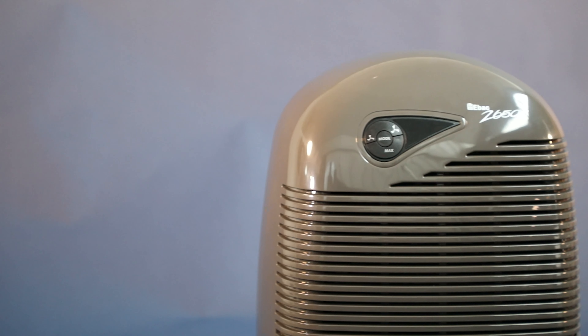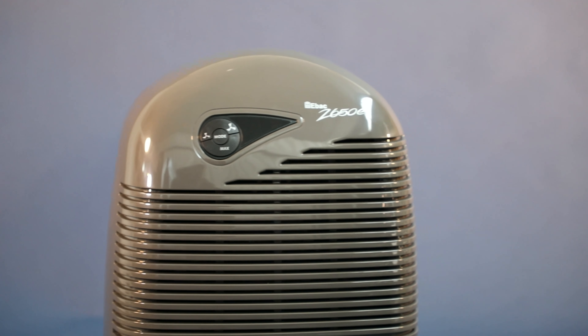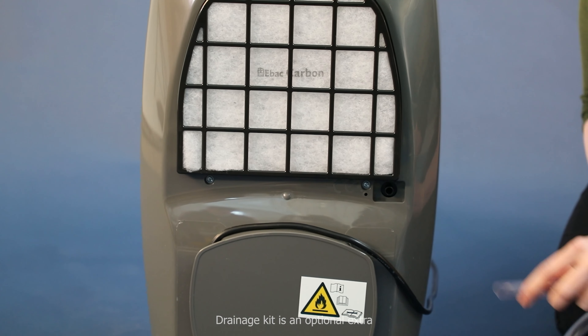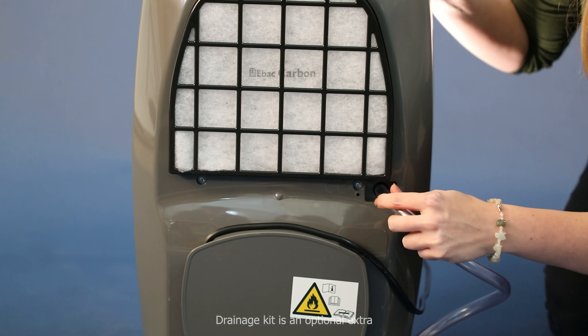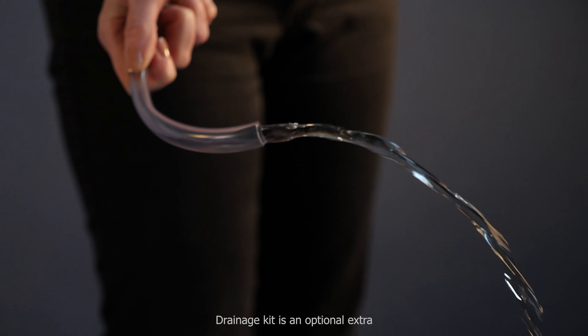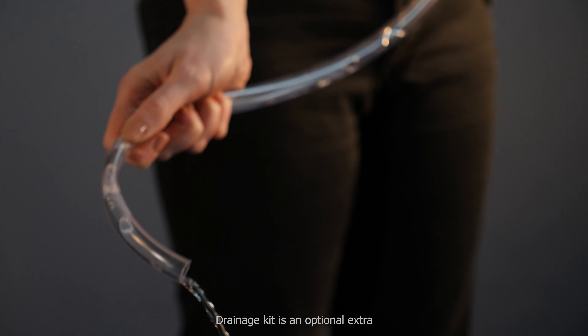The body is made from ABS polymer strong plastic that is durable and will withstand bumps and bashes. The 2650E also has a permanent drain feature where a pipe can be connected and placed into a drain to allow continuous operation without having to empty the water container. The drainage kit is an optional accessory.